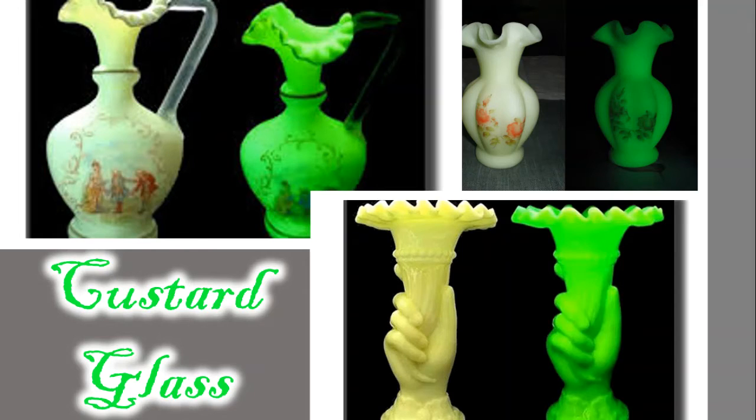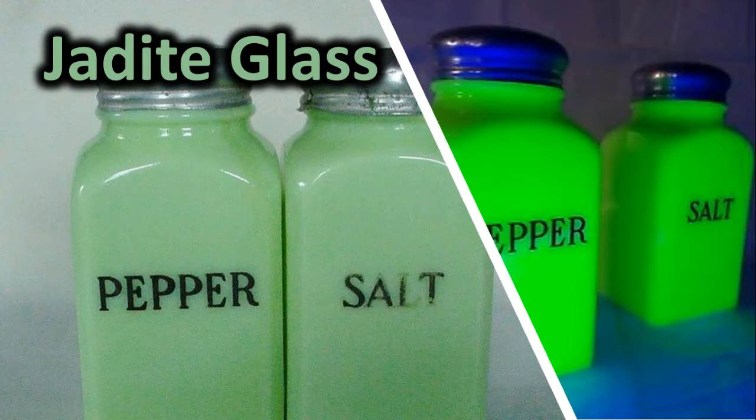Next we'll look at a couple other types of uranium glass. Custard glass is opaque or semi-opaque and usually a pale yellow in color. Moving on to jadeite glass — jadeite is opaque or semi-opaque and a pale green color.